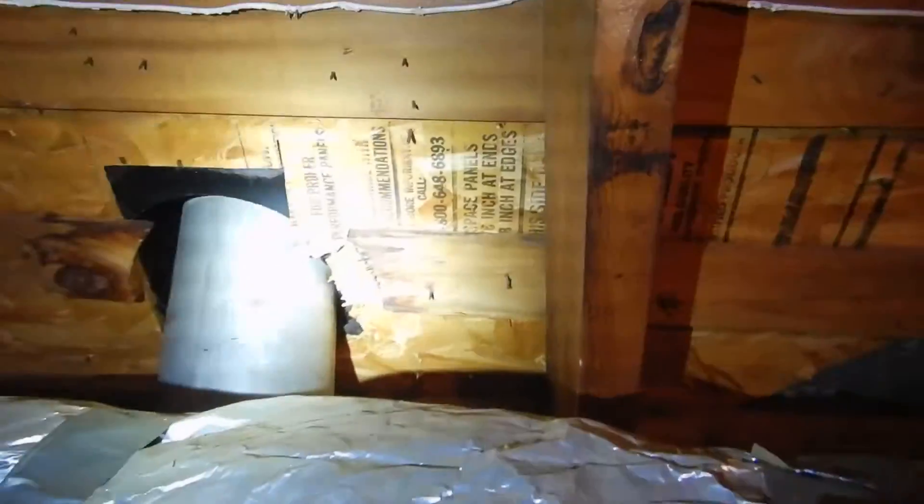The flue — is it supposed to be that close to combustible materials? I don't think so. Is it supposed to be supported in the attic? I think it is. And I think we've got some storage in here as well.